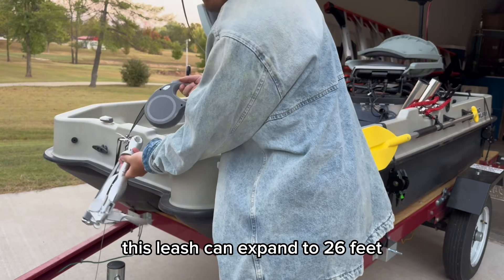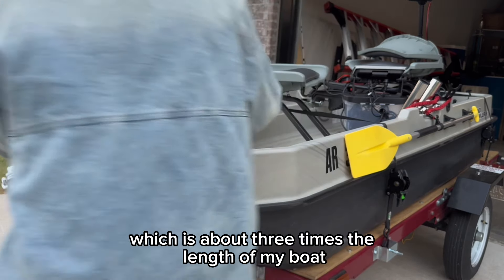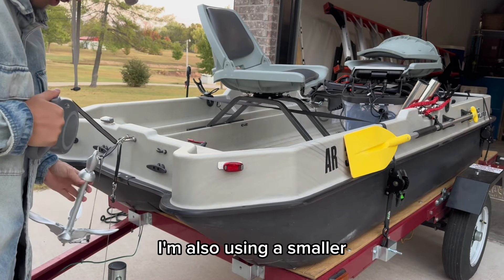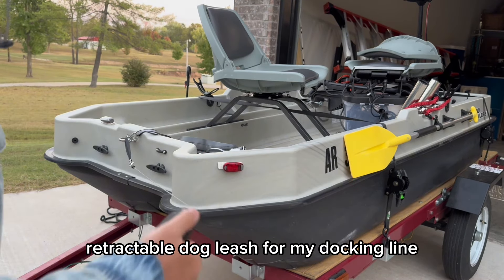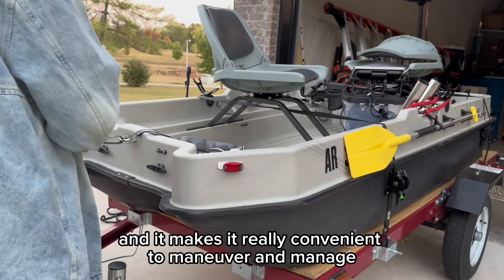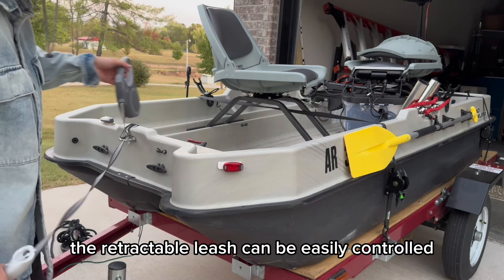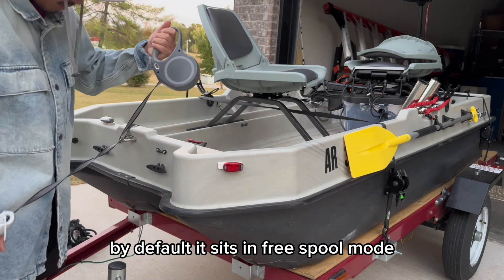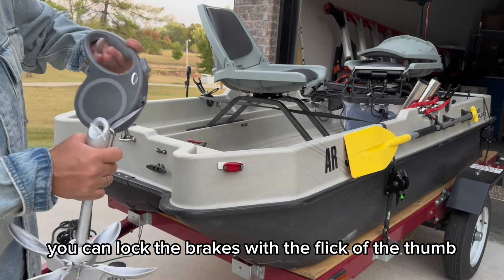This leash can expand to 26 feet, which is about three times the length of my boat, and it's rated for 110 pounds. I'm also using a smaller retractable dog leash for my docking line, and it makes it really convenient to maneuver and manage. Once attached to the boat, the retractable leash can be easily controlled — by default it sits in free spool mode and you can lock the brakes with the flick of the thumb.